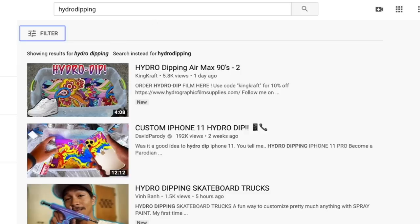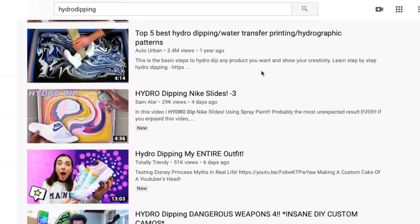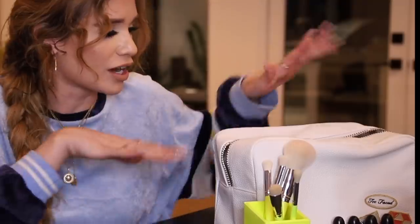I've seen this hydro dipping trend going around YouTube where people are basically hydro dipping their shoes, customizing different things, and I thought we'd give it a shot with some beauty products here today. We've got a makeup bag — it's plain, it's boring — and we want to put our own little spin on it. We're gonna hydro dip it and see how it turns out. I've never done this before, so bear with me, but I think we got this.